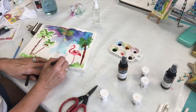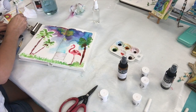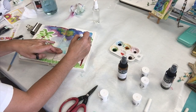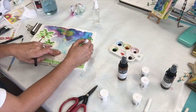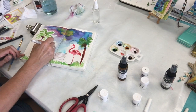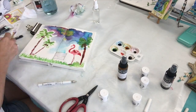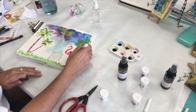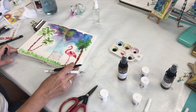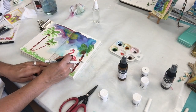I take a black fine marker and just add some accents to make my trees pop a little bit. I use a white Uniball gel pen by Signo to also add some highlights to my page — the coconuts and just to get everything to pop just a little bit more. I use my black marker again to give the flamingo a few little outlines here and there, just to make them stand out a little more on my page.